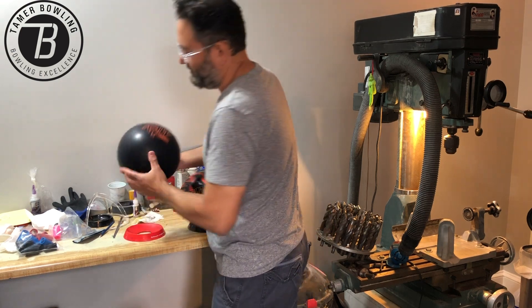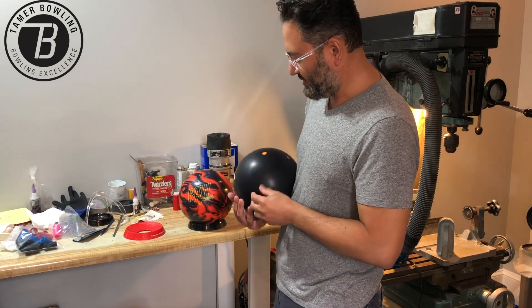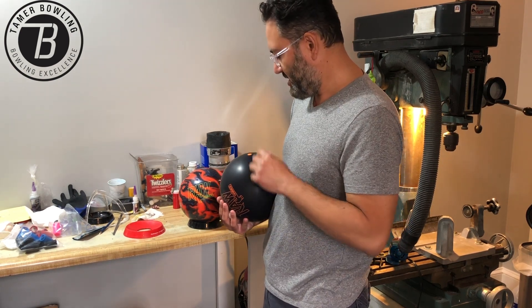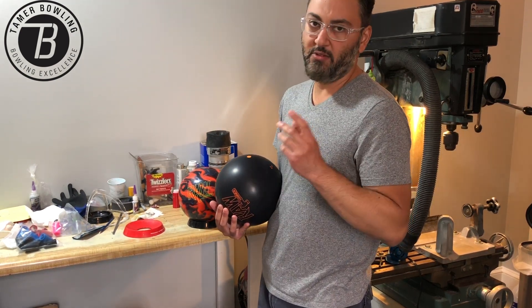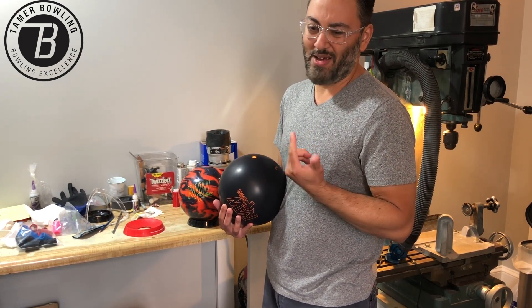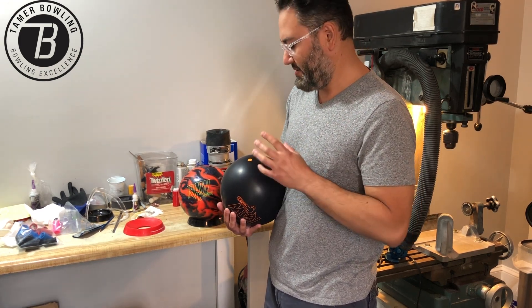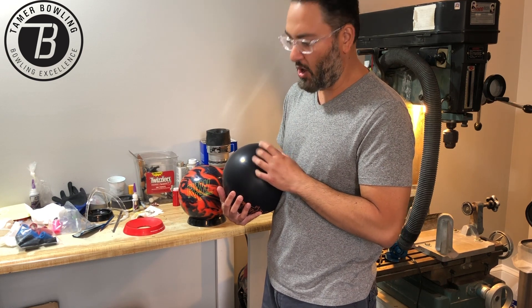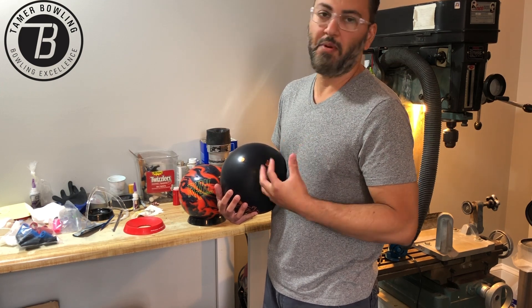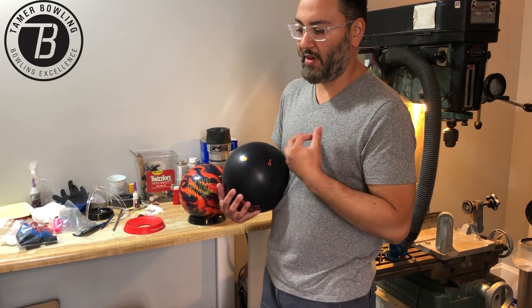This Hammer has about a 3 to 2.5-inch pin — pretty normal. Now the way they come, we don't have to worry about top weights anymore. I'm probably going to go around and use about a 4 by 30 layout. This is a low diff ball and I want to get a little bit more flare from it — flare helps the ball reaction for me.